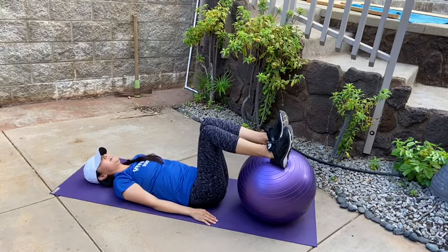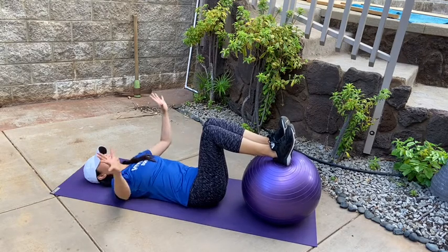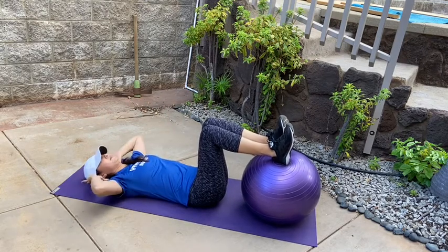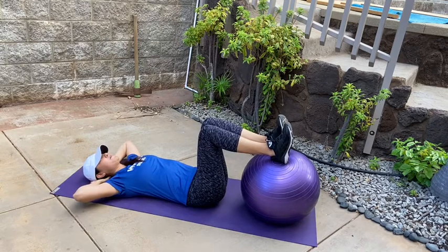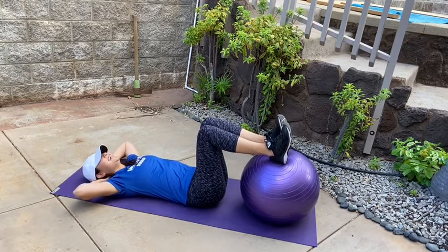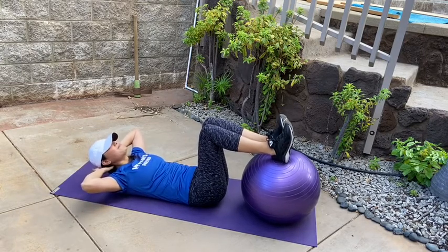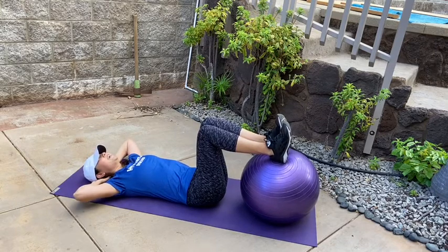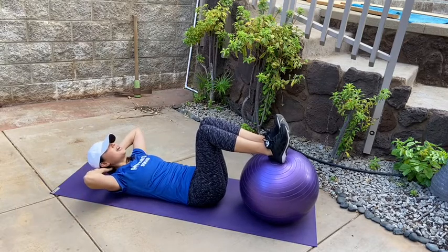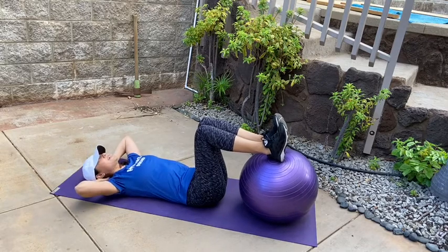Put your feet up on the ball. From here, keep your feet exactly where they are, take your thumbs and place them at the base of your skull — the bottom of your head. Now you're going to lift your chest up towards the ceiling. When you lift up, contract those abs, squeeze the stomach muscles, and then come back down.